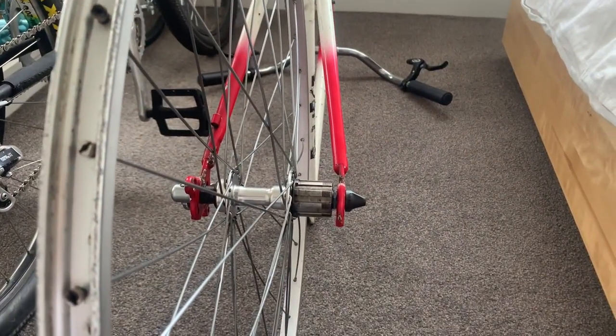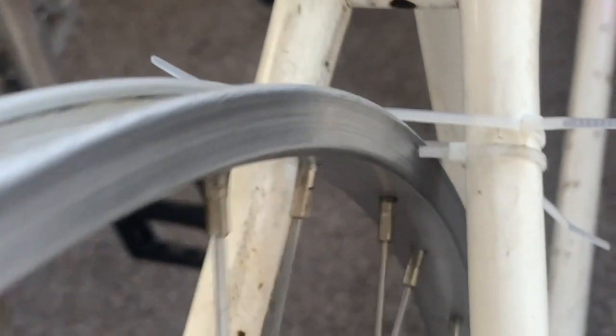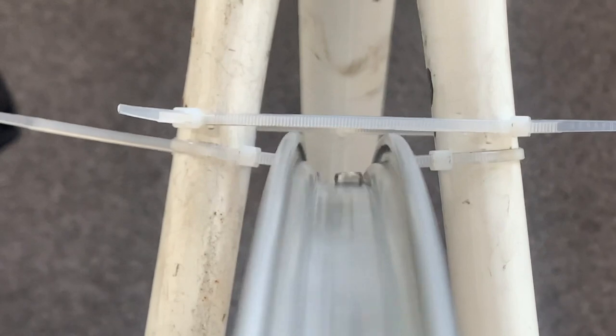The back wheel setup was all the way to one side, so it took a little bit more work. You can see there's a little bit of wobble, but same deal — use zip ties on either side.